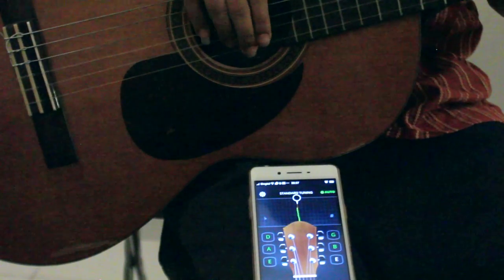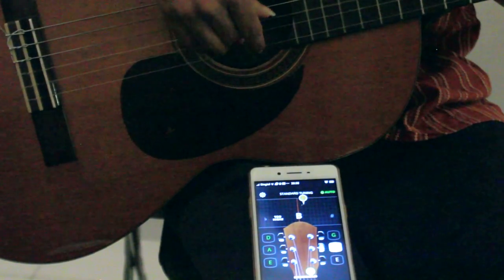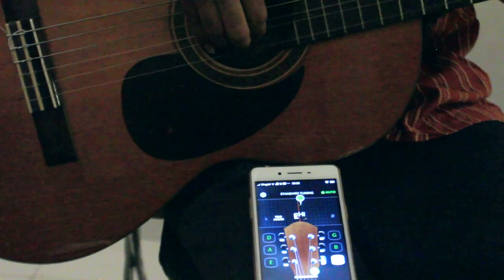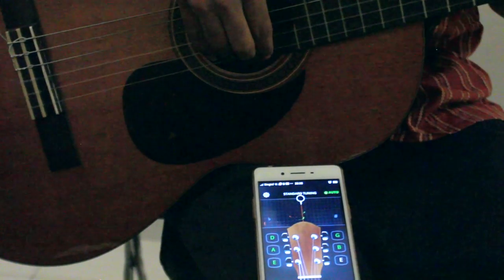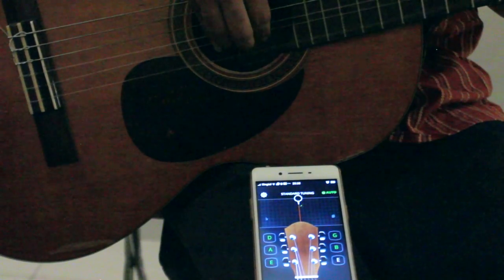Final string to tune — Elephants and Donkeys Grow Big Ears — E. The E is too high again, so I have to decrease the tension. When you're near the center and turning, just be gentle. Don't turn too fast.